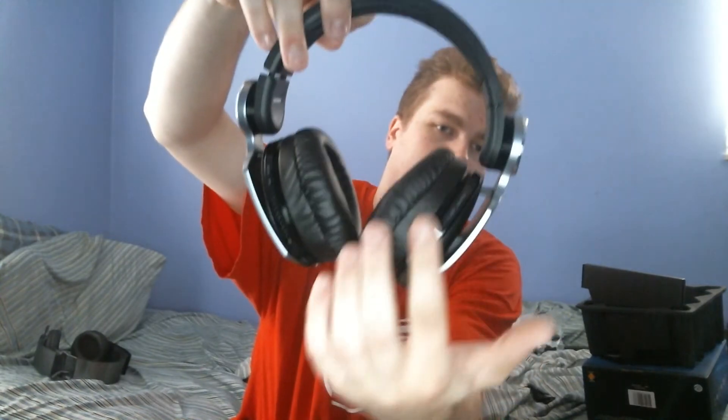Alright guys, honestly I figured this would be a lot thicker than what it is, but it's actually pretty skinny. This is pretty much what it looks like. You can see some of the sliding controls on each side — there's a sliding control on each side of the headphones.